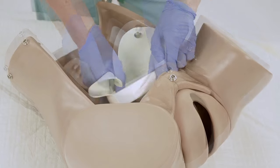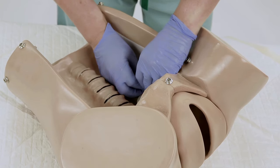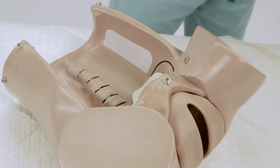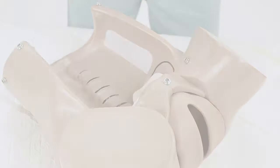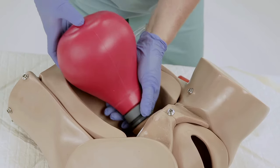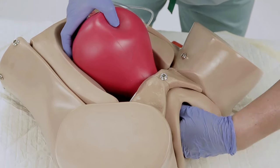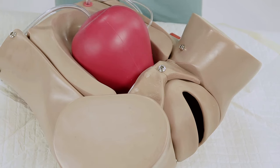To prepare the simulator for a postpartum hemorrhage and fundal massage scenario, position the dilating cervix at the entrance of the birth canal with the ears facing into the pelvic cavity, and secure it to the simulator using the two snaps. Detailed instructions for installing the cervix snaps are included in the instruction manual. Place the elevating pillow inside the abdomen, secure the end of the uterus inside the dilating cervix wall, ensure that there are no kinks in the air and fluid lines, and lastly attach the soft abdominal cover.